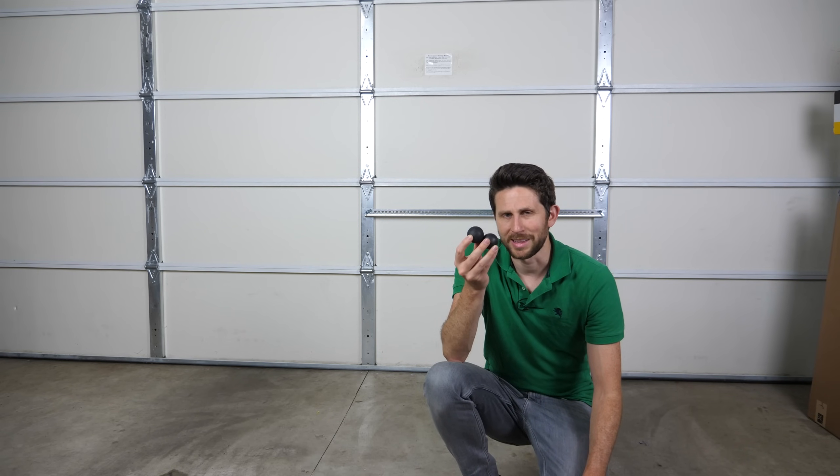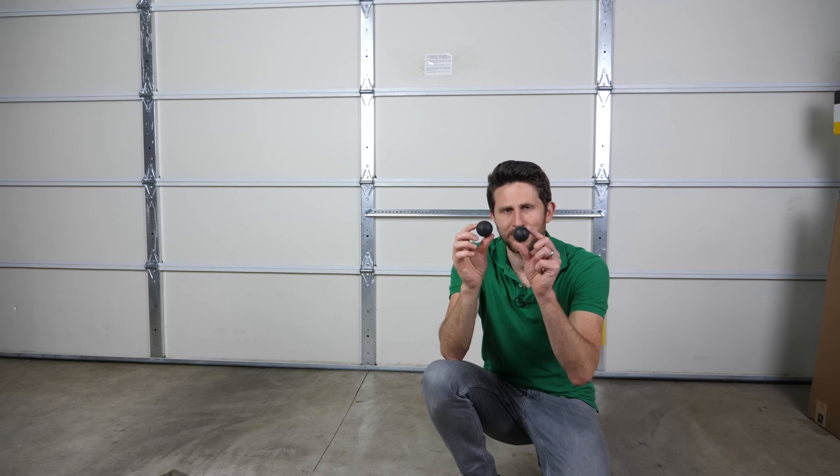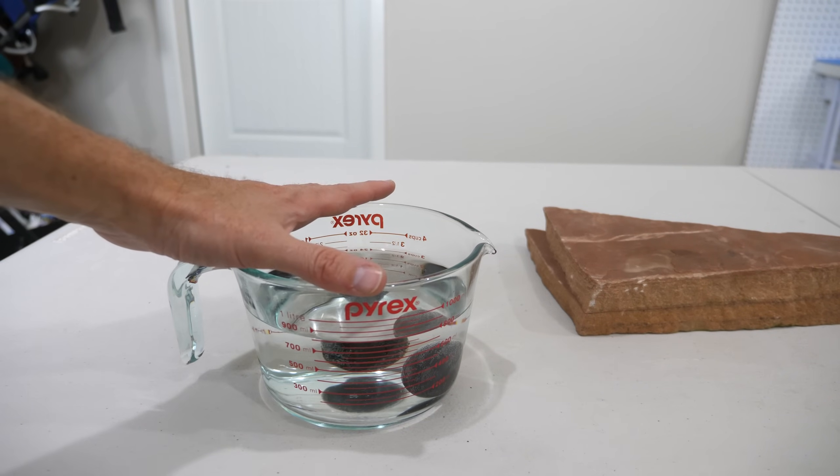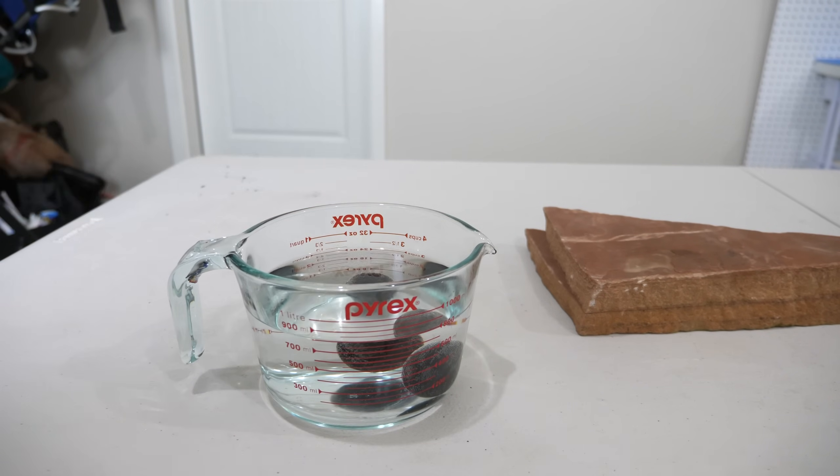Now let's see what happens if we warm both of these up. I'm going to warm them up to around 100°C — just put them in some boiling water for a bit. Now I have both balls soaking in here for about 10 minutes in 100-degree water.